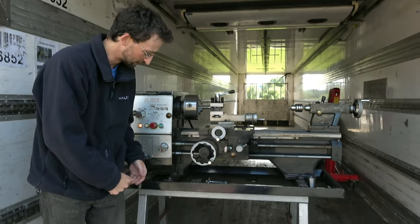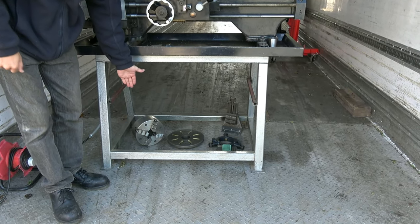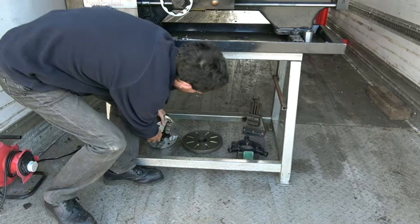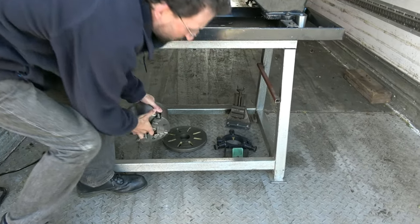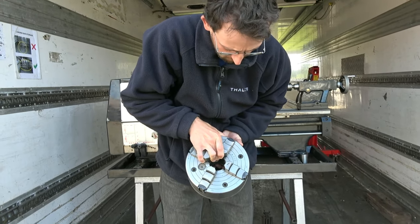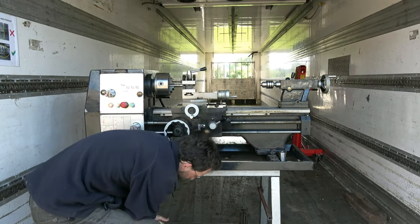I'm going to ask my cameraman to pan down and you'll see lots of accessories. We have a four jaw chuck — that's an independent chuck so each of the jaws can be moved separately. I don't think that's ever been used; it does not appear to have had anything in it. It is excellent — it has just lived under the machine.